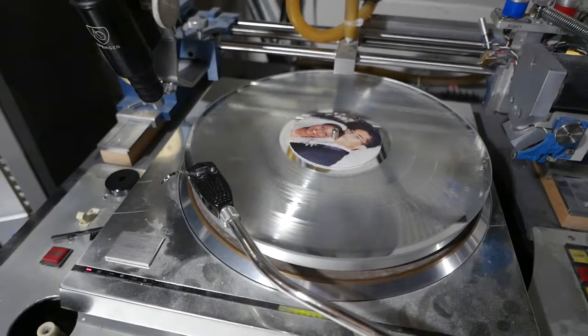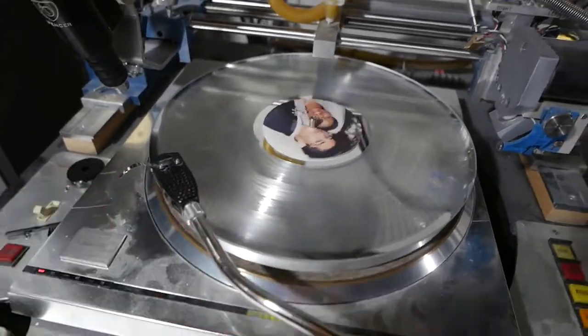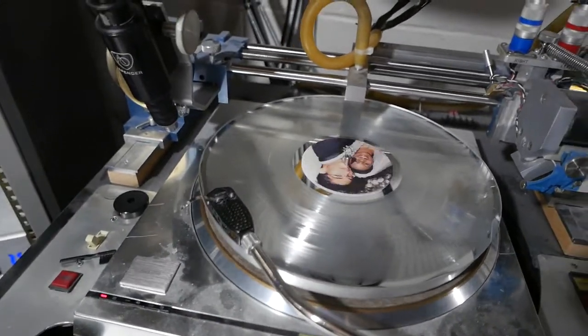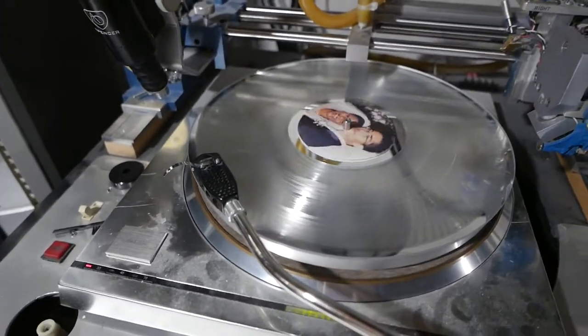We also offer gold and silver award records for display with personalized music, as well as printed labels and printed sleeve jacket covers. Please visit CustomRecords.com.